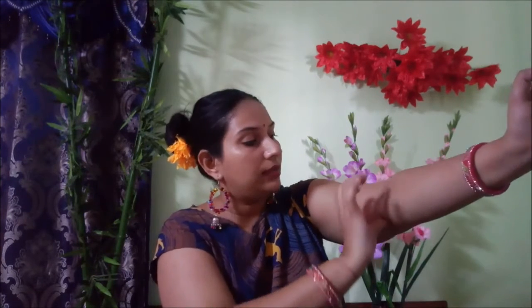This is how I can stimulate both the Marma points simultaneously. Right now I am stimulating both points — from my middle finger I am stimulating this side, and from my thumb I am stimulating this side. From both hands you can do it the same way.